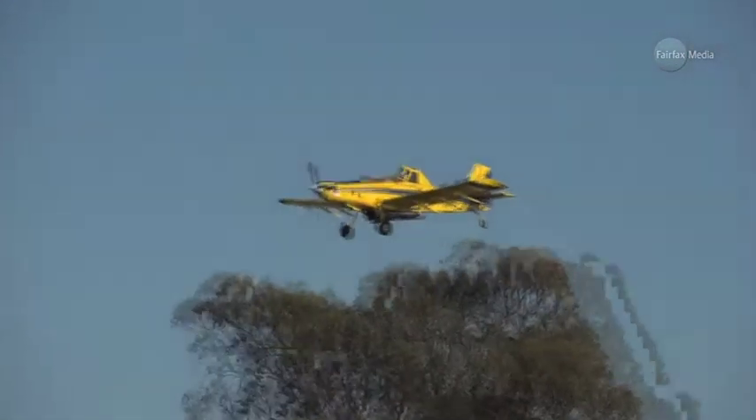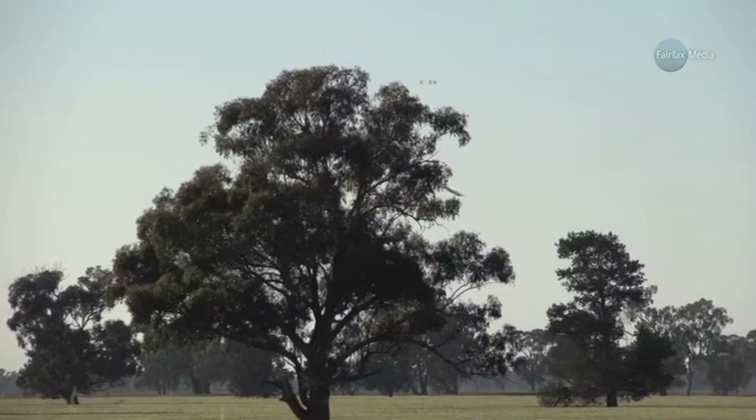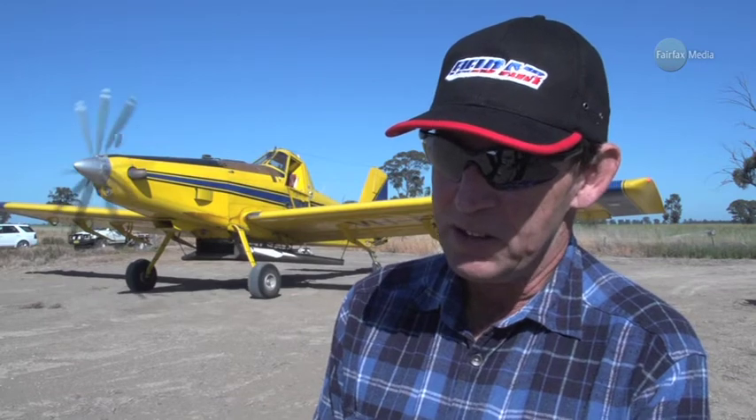Especially here — the property is home to dozens of tall trees. They're no problem, you can see them. It's the hazards that you can't see, like power lines and dead trees, that you've got to be careful and watch out for.